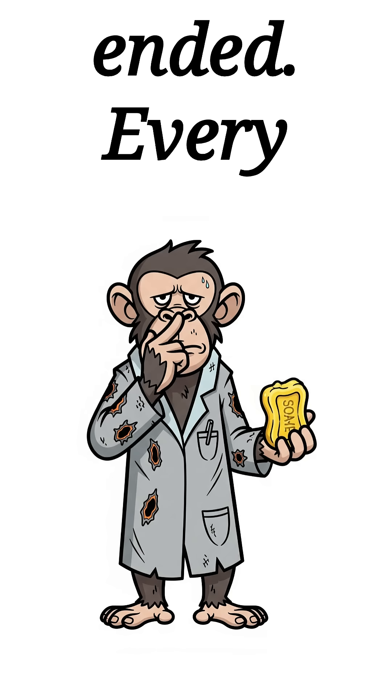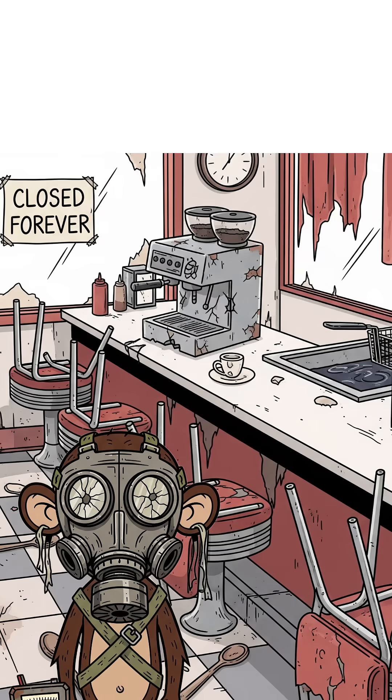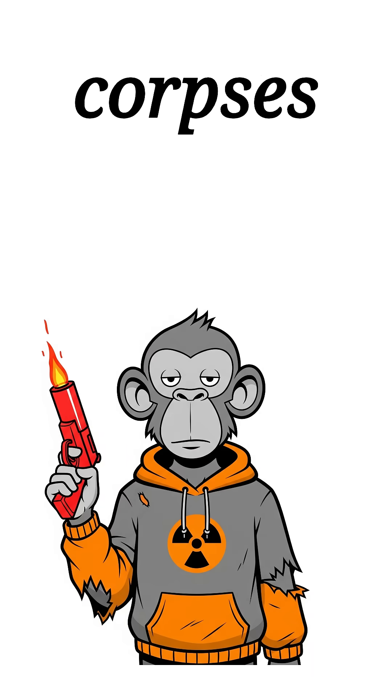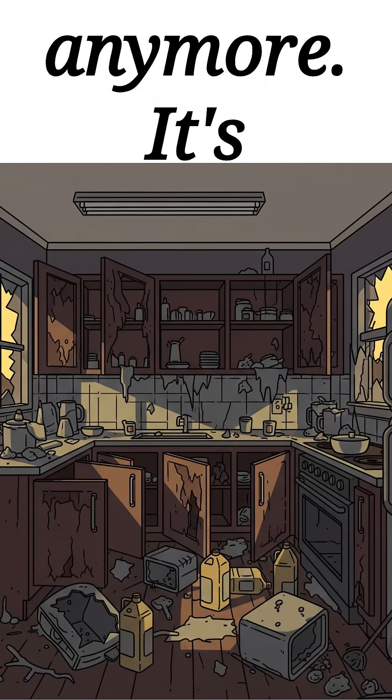How to make soap when the world has ended, every store is ash, and you smell like death warmed over. The cities are silent. Running water is a fairy tale. You reek worse than the corpses rotting in the streets. Personal hygiene isn't vanity anymore. It's survival.